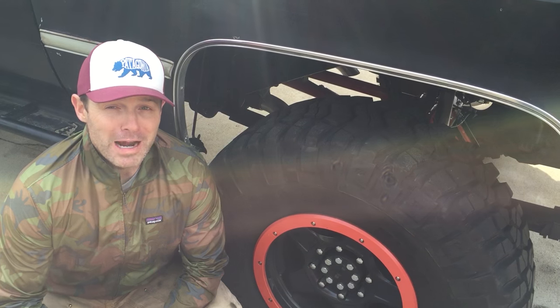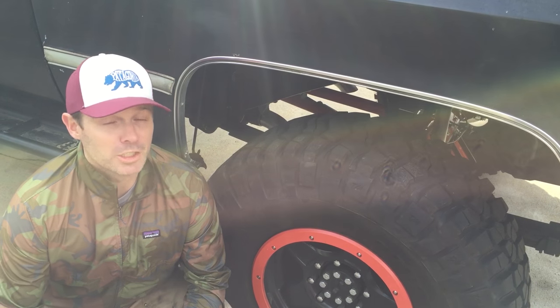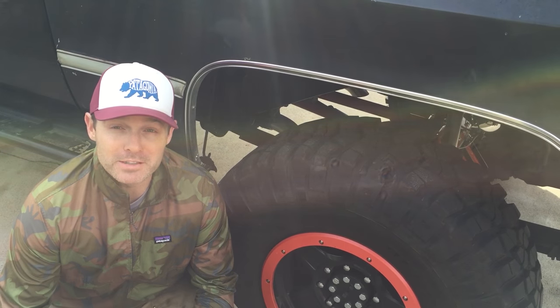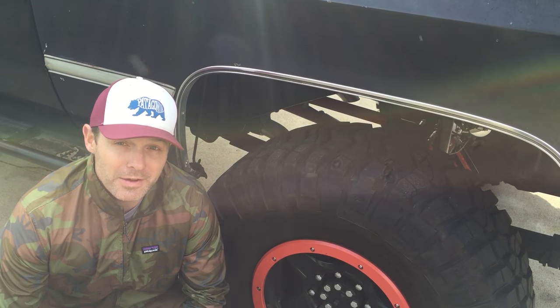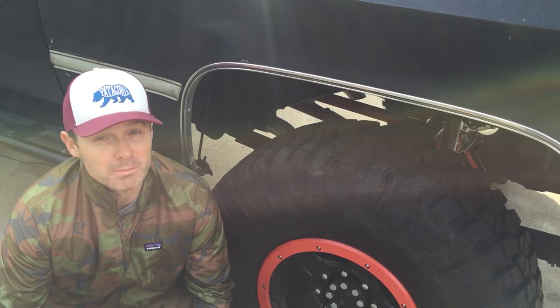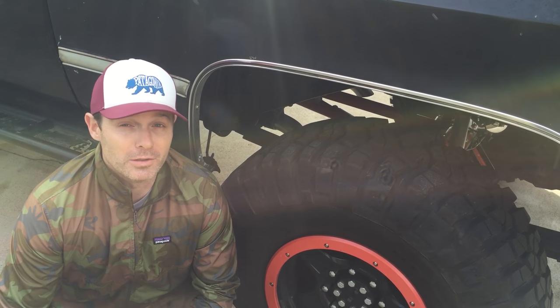In closing, axle wrap is real. It's something you need to be concerned about as you put more power into your vehicle, as you lift it, as you put lift blocks in there, or as you go to softer springs. There are tons of solutions out there for axle wrap. I find Kurt's to be the most complete, simple, and quite honestly cost-effective solution.